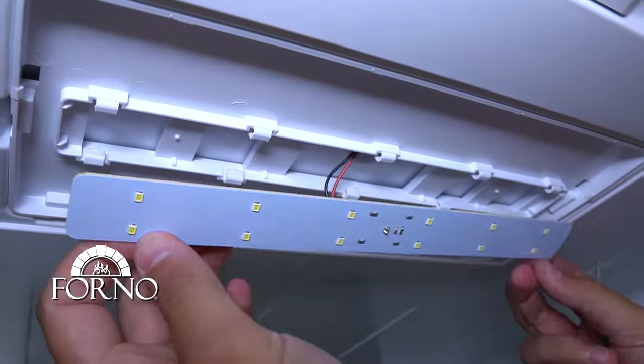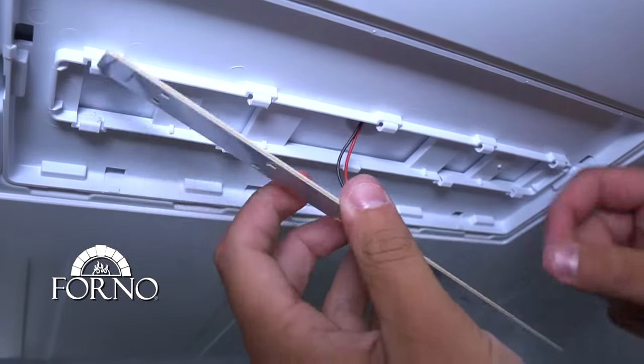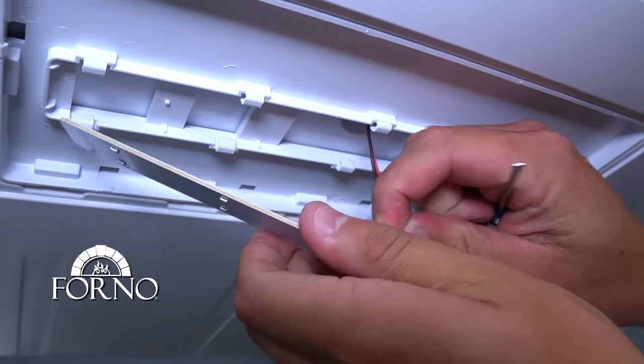Remove the LED strip. Disconnect the harness connected to the LED strip.